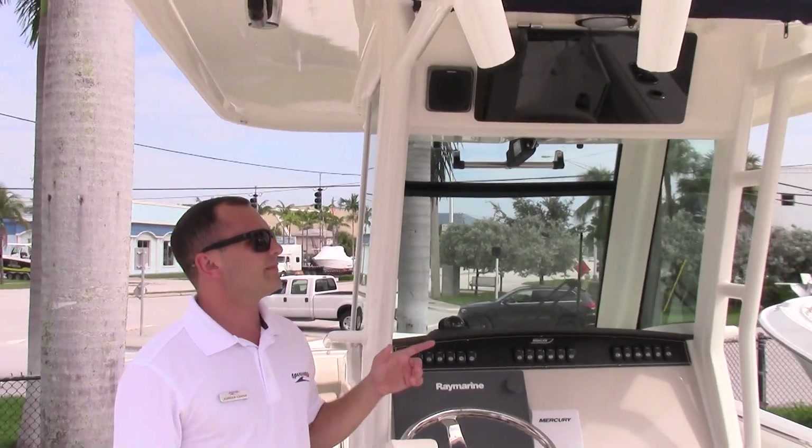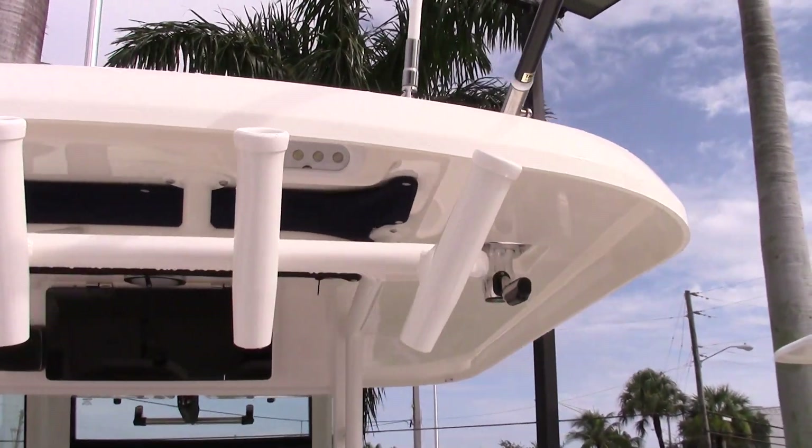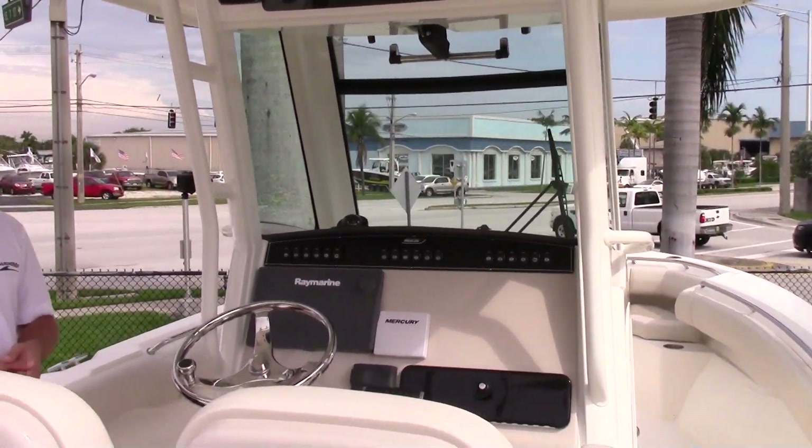There's a nice hard top that goes just about beam to beam, which is definitely something you're going to need here in South Florida to stay out of the sun. And if it rains, it'll give you some good coverage as well.